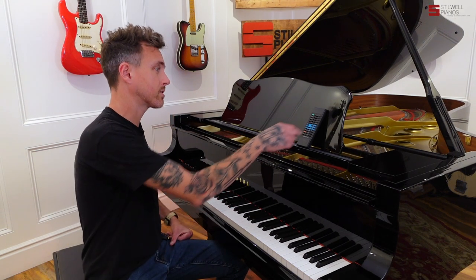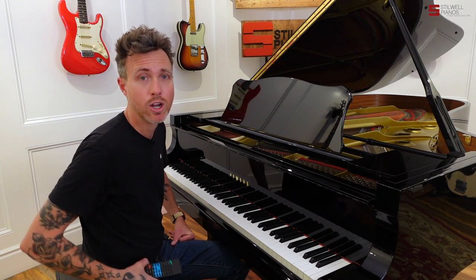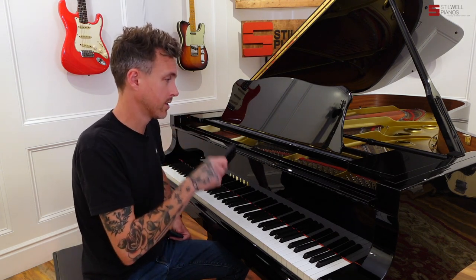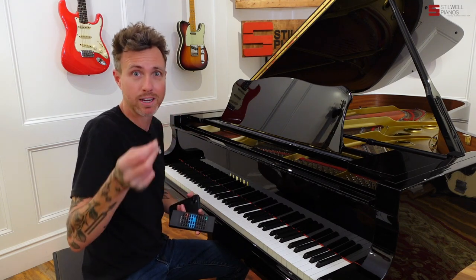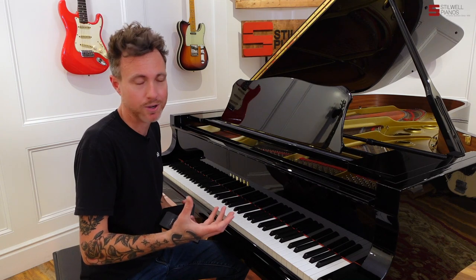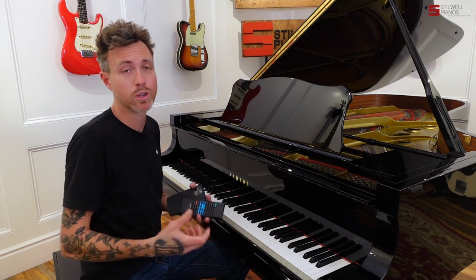I'm going to hit play on this player system. If you have any questions about this particular piano or any other piano on our website, feel free to shoot me an email at michael@stilwellpianos.com. There's going to be background music playing with this. The microphones for this piano are on the top of the piano. There are also speakers underneath — you can adjust those, turn them up or down. So if you want to mix the background vocals and drums with the piano, you can totally do that. Our microphones are up top, so you're going to hear a lot more of the piano.